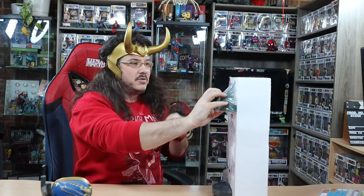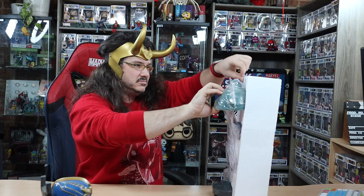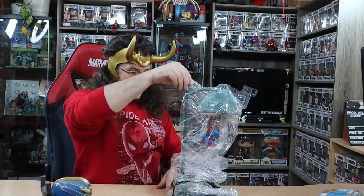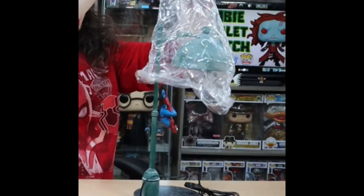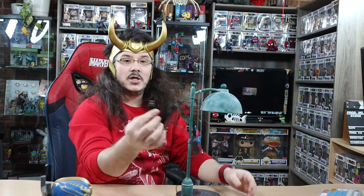It doesn't look broken, which is always a good sign. It's not as big as I thought it was going to be. What is Spider-Man doing? He's just hanging there. USB.